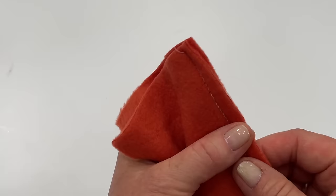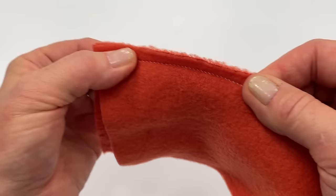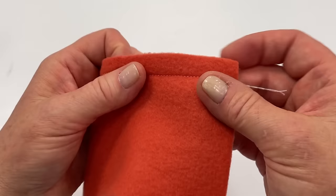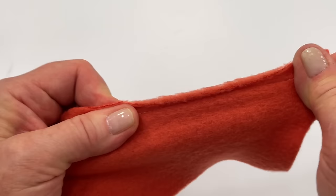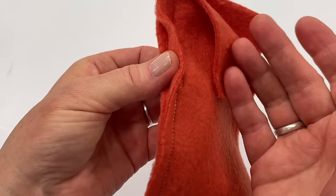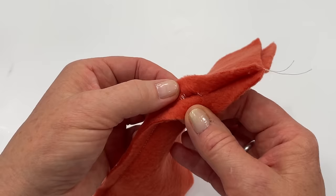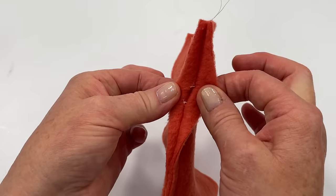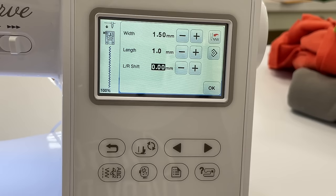The lightning bolt stitch takes a little more time, but you can see it stretches with the fabric. I sewed a small portion with just a straight stitch — did you hear that popping? It didn't stretch with the fabric, and there's the hole. So if your project has stretch to it, like around a hat, you do not want to end up with holes in your seam. I also recommend lowering the presser foot tension if your machine has that adjustment.